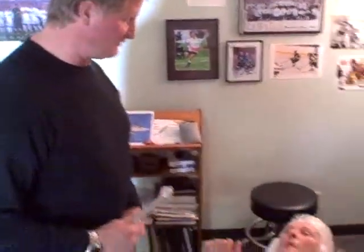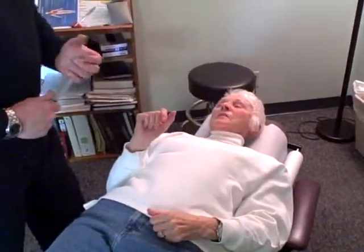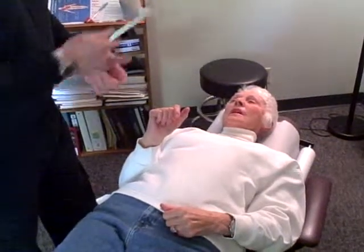By putting a very specific frequency to activate specific neurons in your brain, your arm has gotten stronger. Someday you'll be buying something that will actually help you out too. But that worked pretty good, didn't it?